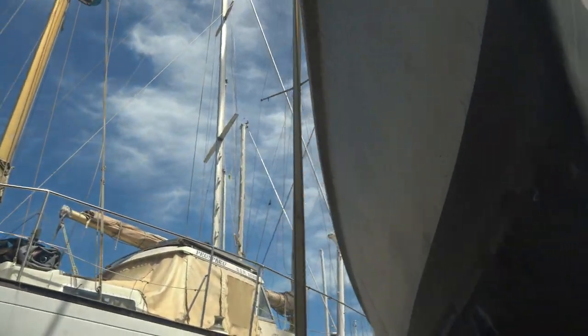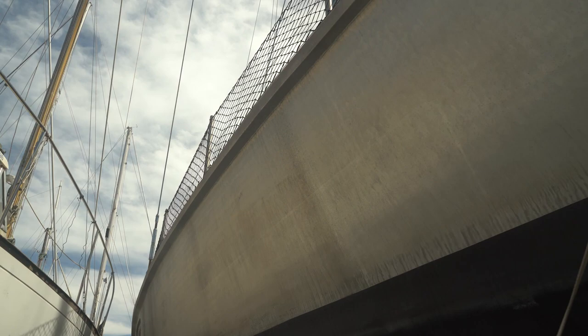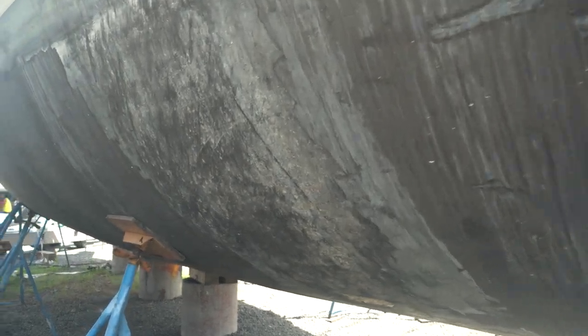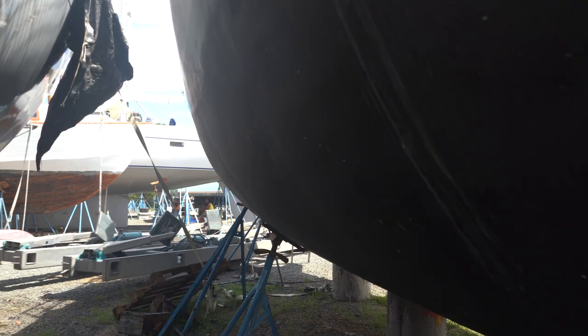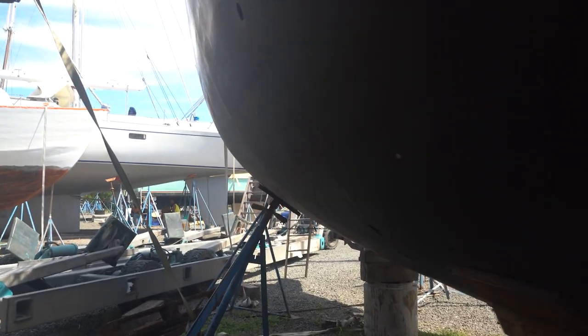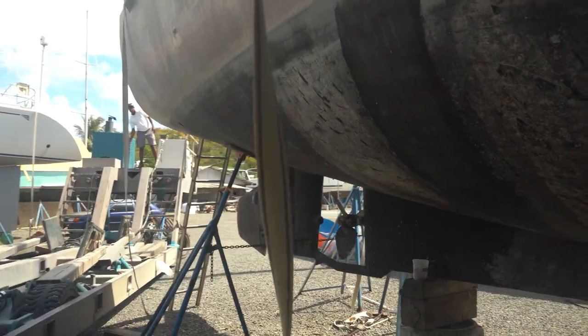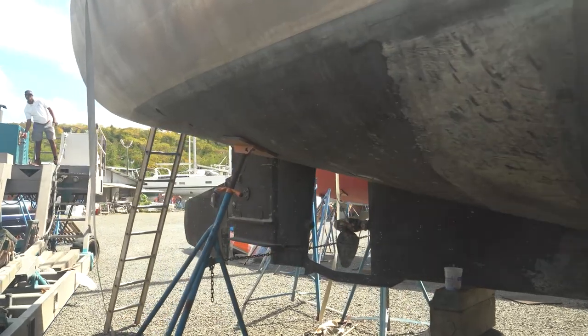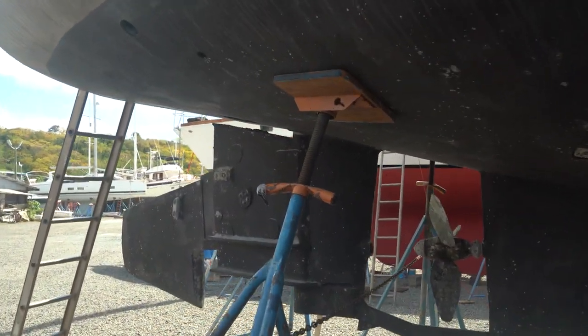We'll take a walk down to the side. We've got a travel lift on our way over here. Always something interesting going on at the boat yard. You can see they did the swing rudder on here as well — nice setup. We'll see how that operates up top.